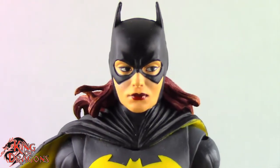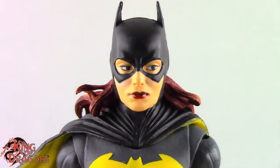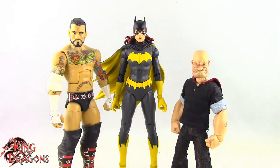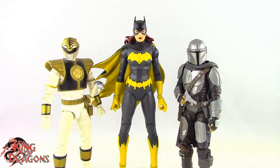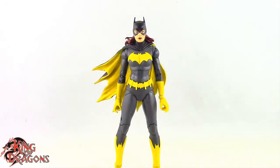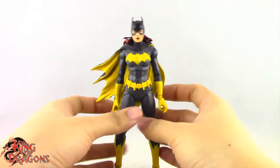Now let's compare Batgirl to other figures. Here we have the Three Jokers Batgirl next to a Marvel Legends Cyclops and a DC Multiverse Superman, then next to a WWE Elite scale figure and a Mezco 1:12 Collective Popeye the Sailor Man, then next to a Lightning Collection White Ranger and a Star Wars Black Series Mandalorian, and finally next to the Art of Crime Batgirl.